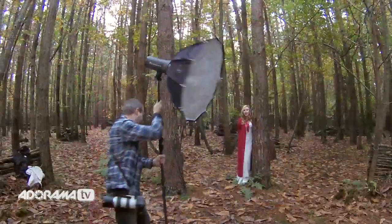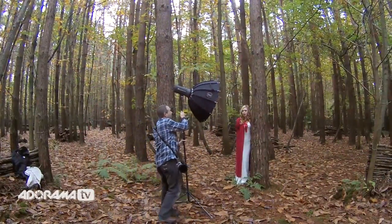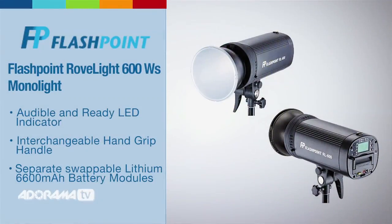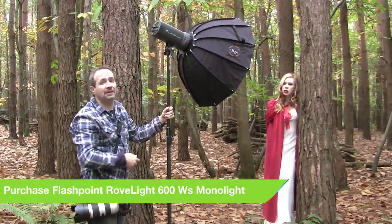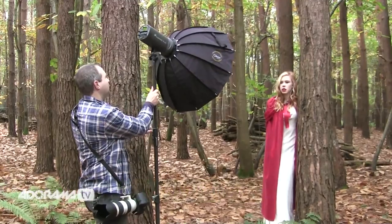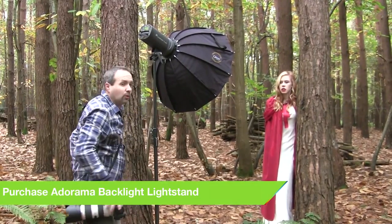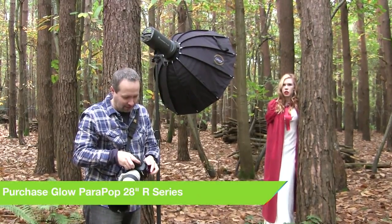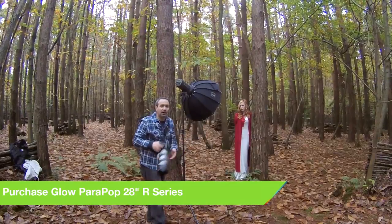That's where lighting can come in — we can add our own lighting to create a more dramatic image. For the lighting I'm going to use the Rove Light 600, a studio-powered flash. It's a very powerful flash but the best thing about it is it's battery powered, so no cables — nothing that's going to cause problems even shooting in the woods. I just need to get it in the right position and put the little remote control on top of the camera to trigger the Rove Light.